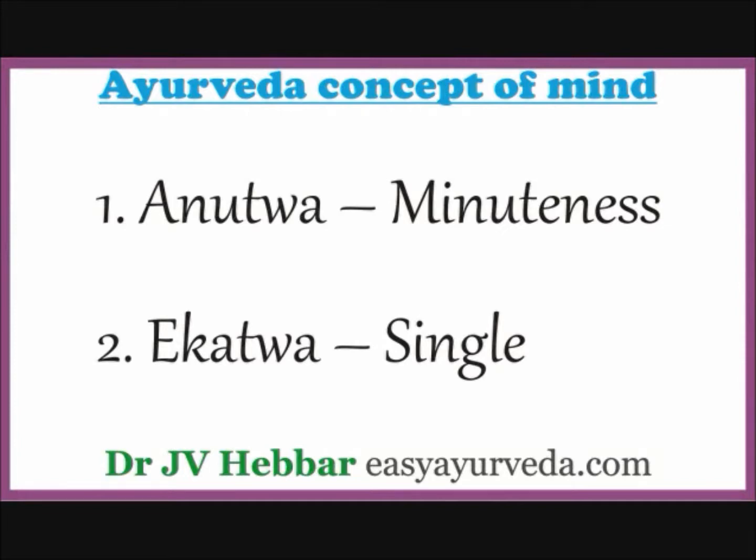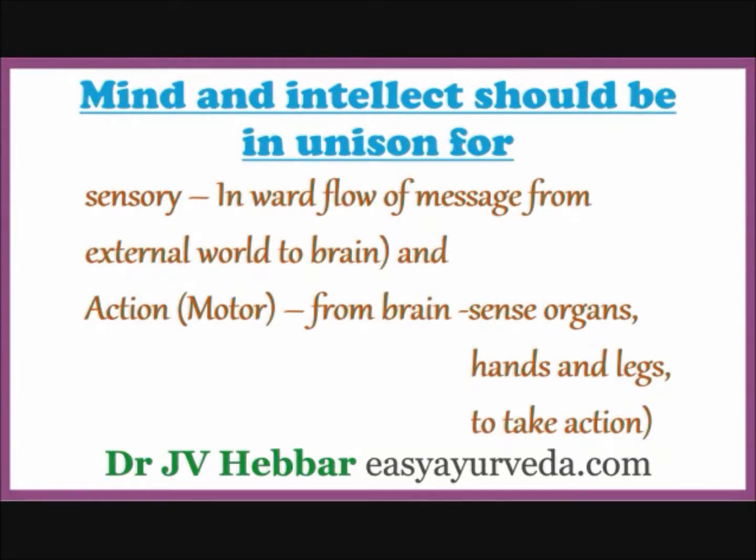Second is Ekathva or Single — mind is only one. Mind is the coordinator between sense organs and intellect. Mind and intellect should be in unison for knowledge inflow, i.e. sensory action or inward flow of message from the external world to the brain, and second, motor action, i.e. outward flow of message from brain to sense organs, hands and legs, etc., to take action.